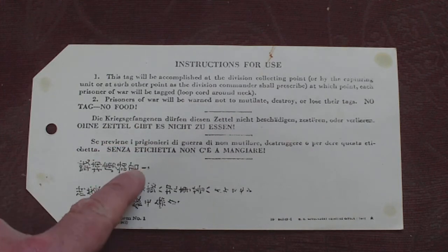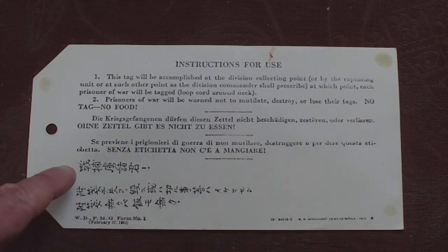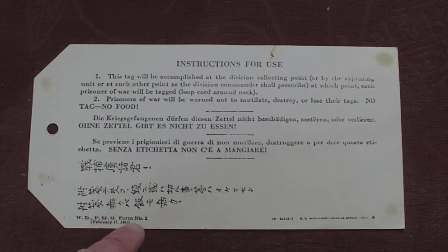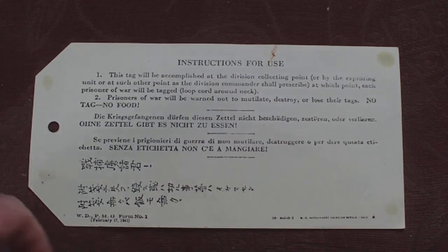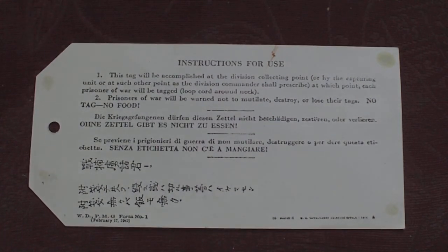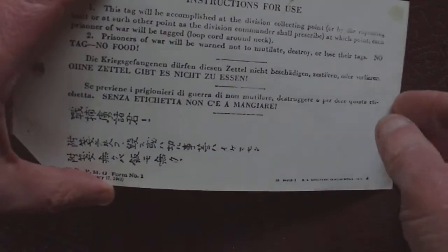So you have it in German, you have it in Italian, you have it in Japanese, and then you have the printing company form number one, February the 17th, 1942. So an American POW multi-language ID tag — probably what hundreds and hundreds of thousands were printed. A big generic item to go around the guy's neck.